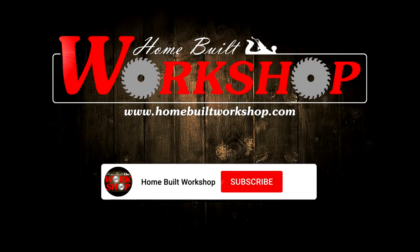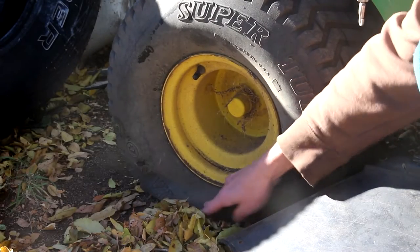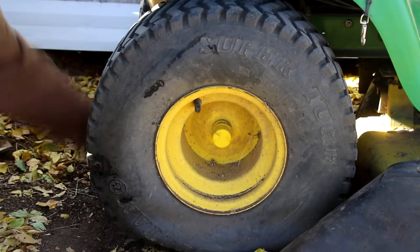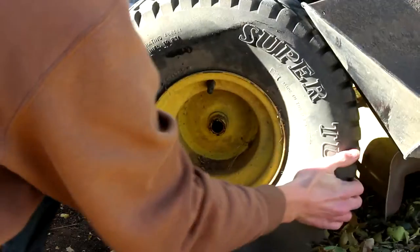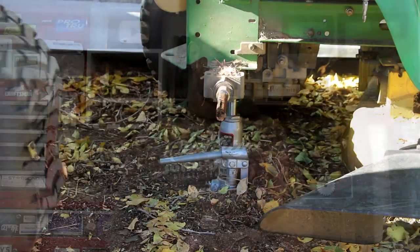I mentioned in an earlier video that I was probably going to have to do this — still going flat. Finally time to change these rear tires on my lawnmower. What is going on everyone? I hope you guys are doing awesome. Today at HomeBuilt Workshop we are changing yet another set of lawnmower tires.